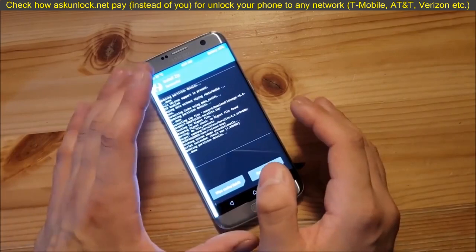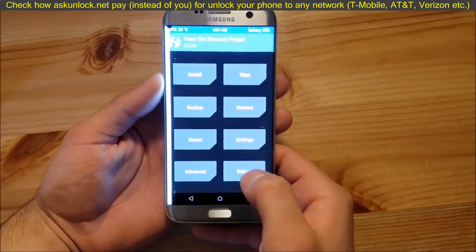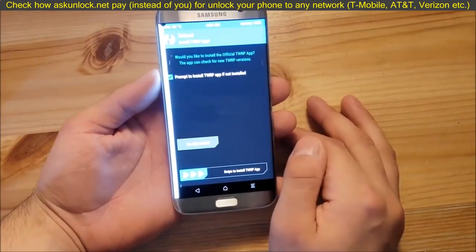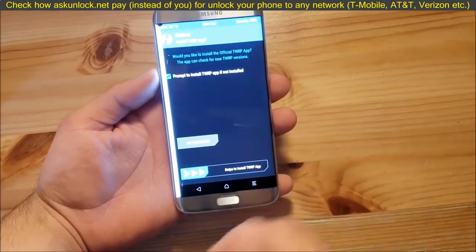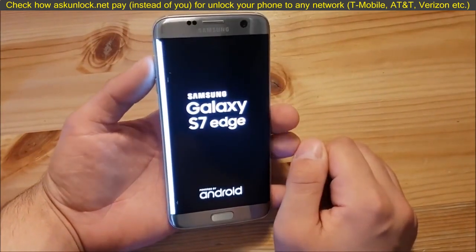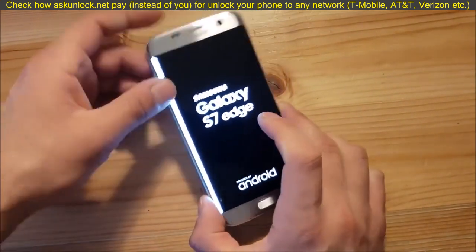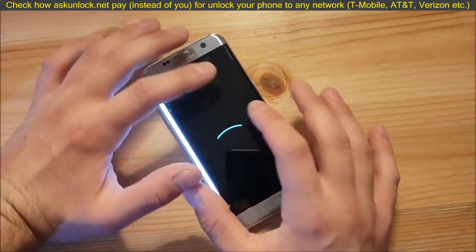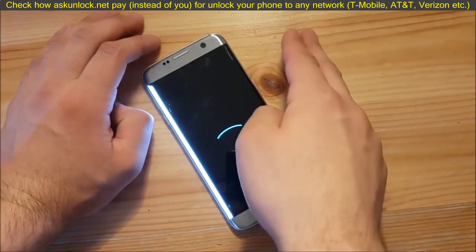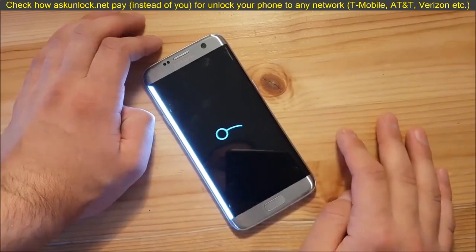The ROM is installed now. Go back, go to reboot, and reboot to the system. If TWRP asks you to install the TWRP app, say do not install. Now we have installed the ROM on our device, but we don't have the Play Store on board. Let the ROM boot first, and then we are going to boot to TWRP recovery again to install the GApps and get the Play Store.